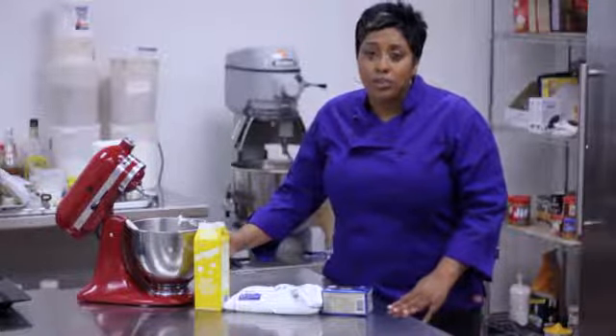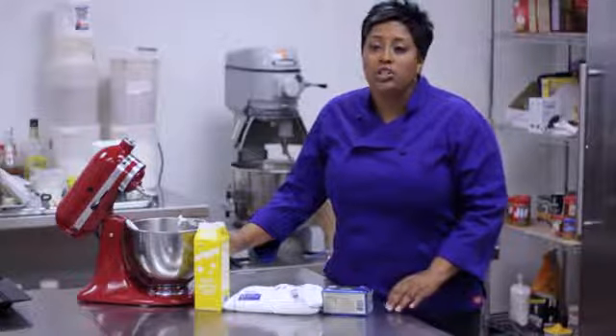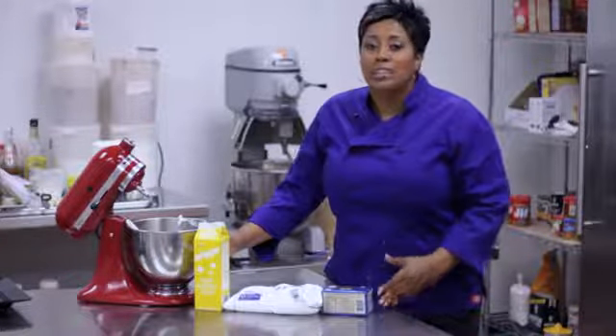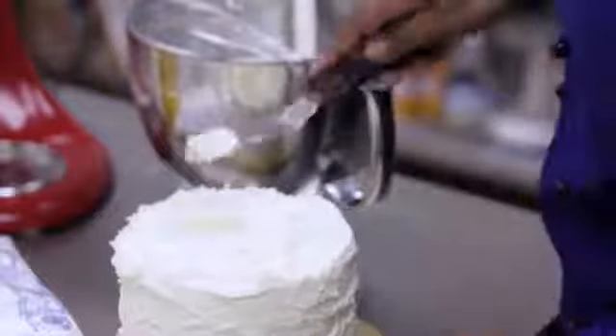After removing it from the refrigerator, it will be stiff and will be difficult to frost with. So you may want your mascarpone icing to sit out anywhere from 30 minutes to even at most two hours, so that it's flexible to use when frosting your cake.